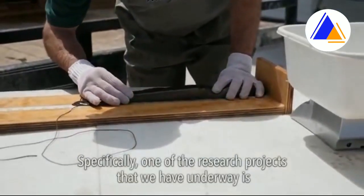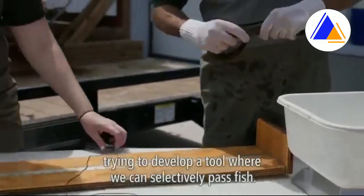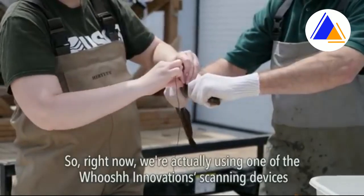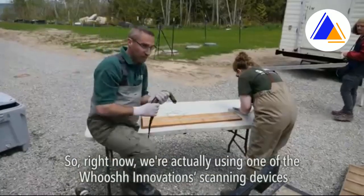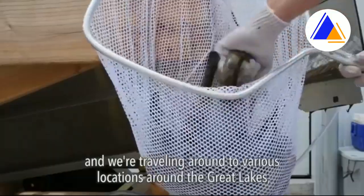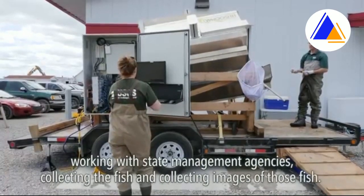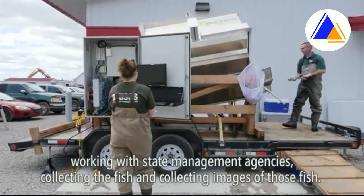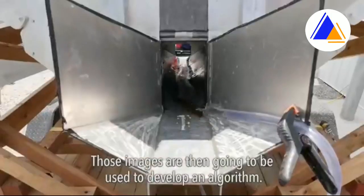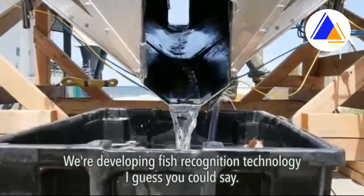One of the research projects we have underway is trying to develop a tool where we can selectively pass fish. Right now we're using one of the Woosh Innovations scanning devices, traveling around to various locations around the Great Lakes, working with state management agencies, collecting fish and images of those fish. Those images are then going to be used to develop an algorithm — fish recognition technology, you could say.